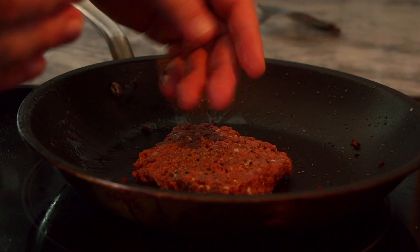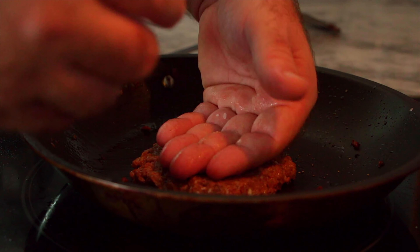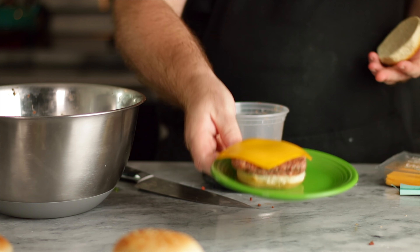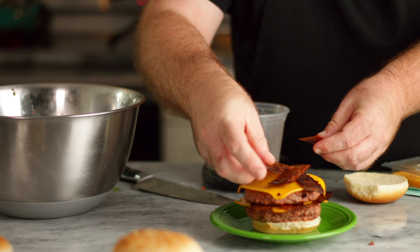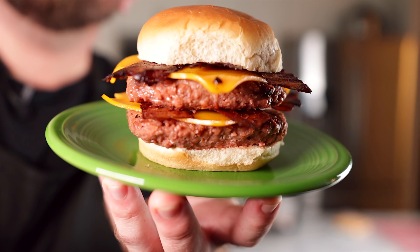Next up is the Wendy's Baconator. I actually added a little bit more water to my mixture because my other burgers were starting to fall apart — that meant there wasn't enough to gel everything together. The Baconator is going to be made with two patties, and we want to make sure we get our square patty — that's the signature of Wendy's. Bun, patty, cheese, three slices of bacon, one more patty with cheese, three more slices of bacon, mayo, ketchup, and a bun. It's going to be awesome.